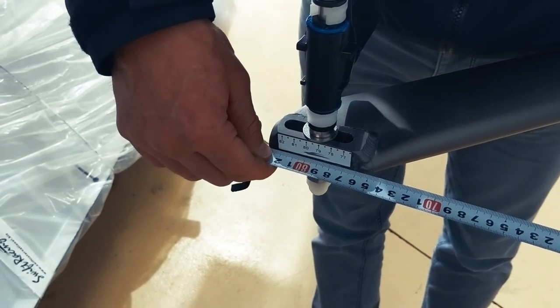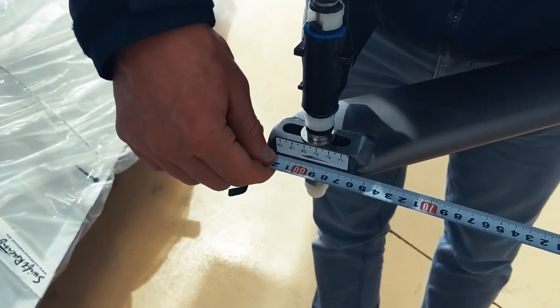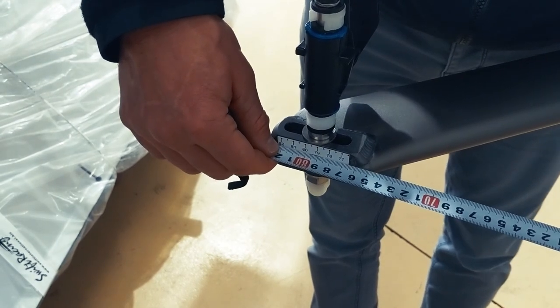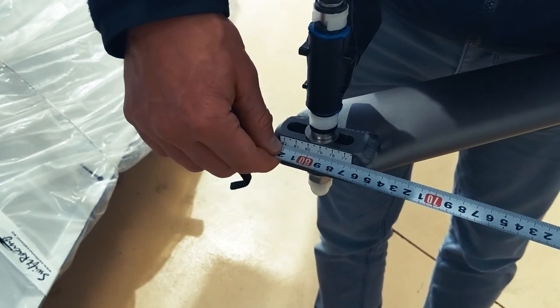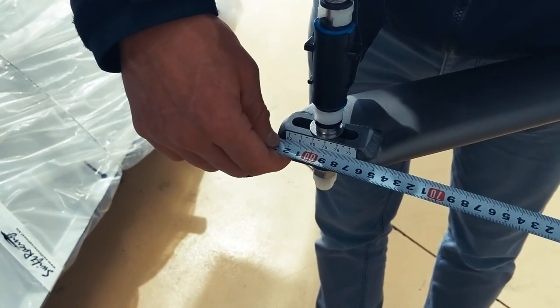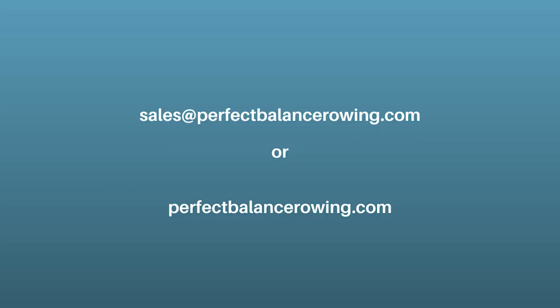You do this for both sides of the boat. So you calculate what SPAN you want, figure out your half SPAN, figure out the centre point of the boat, and then measure out to get your half SPAN.